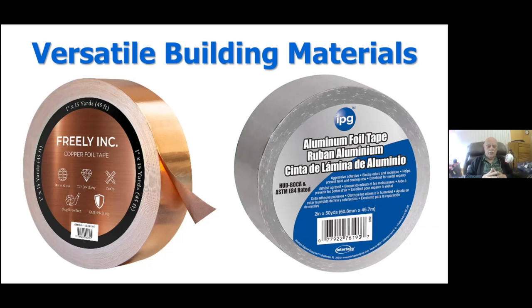This topic covers copper tape on the left and aluminum tape on the right, very commonly found on the internet. You can find copper tape at garden stores as snail tape to keep snails out of your planters. And aluminum tape, of course, you can find at most hardware stores, used for taping up air conditioning ducts. It comes in a variety of widths, from very narrow up to quite wide.